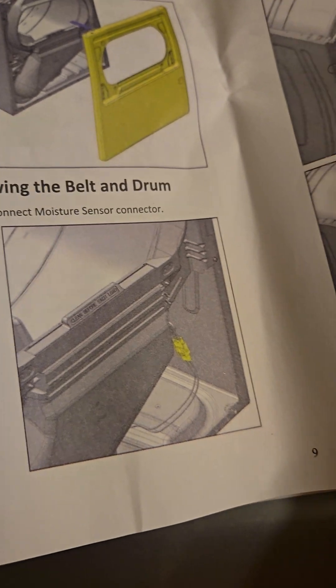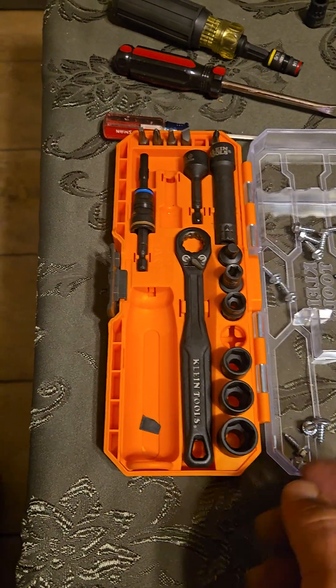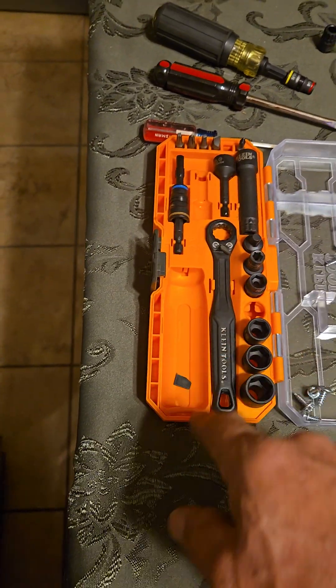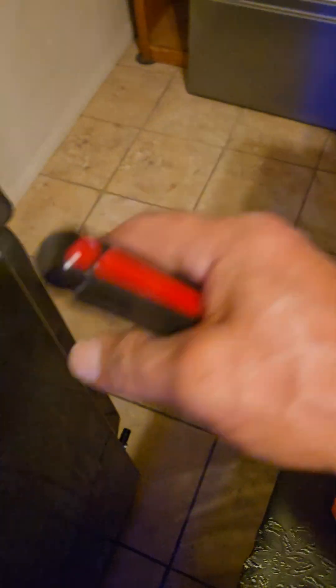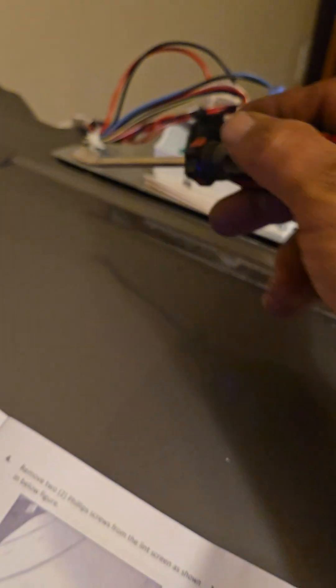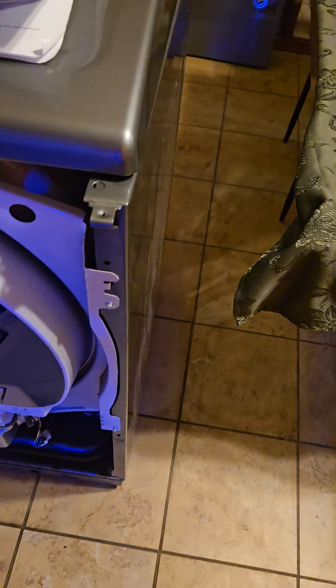Once I got to removing the belt and drum — I'm not removing the belt and drum. By the way, I'm using Klein Tools — a new kit they have at Lowe's, $29 on Black Friday. I used that to take apart the whole dryer. I tried using a small pry tool to get the harness connector out but didn't want to rip it and couldn't get it out, so disregard removing the drum.